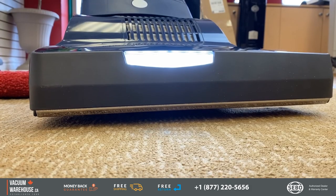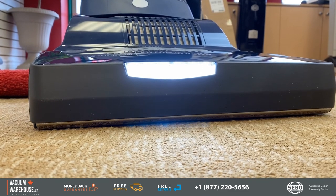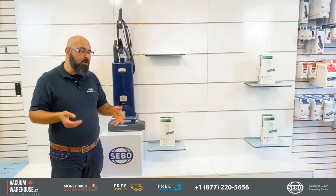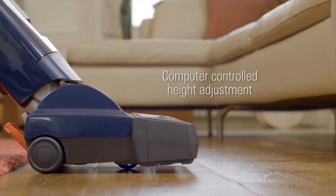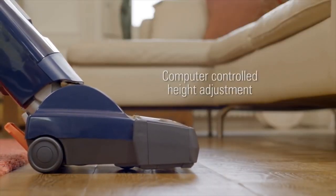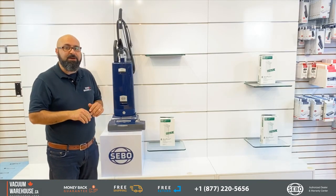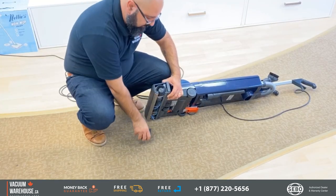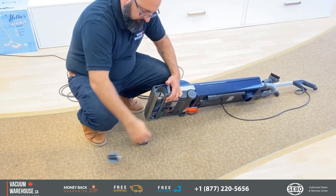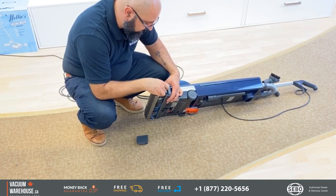According to the surface it's vacuuming, if it decides it needs to move itself up higher to perform better, it does that — or the other way around. On bare floors, ceramics, tiles, and hardwood, it brings itself all the way down to the surface. The x8 is very well made, needs very little maintenance, and has very little downtime.